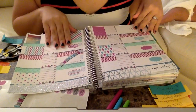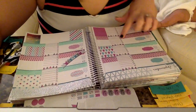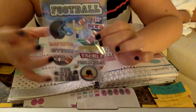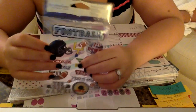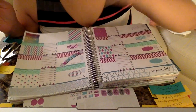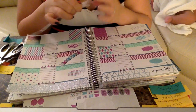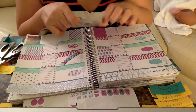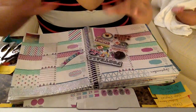Now I have my chore headers, and the next thing I'm going to do for Sunday is go in with these football stickers I got from Michaels — I think they are so cute. I'm putting that down for Sunday because the 11th is the first day of NFL. I'm so excited! I'm a big Pittsburgh Steeler fan.